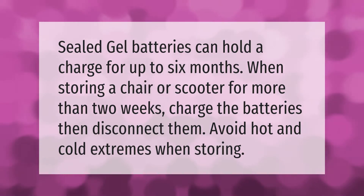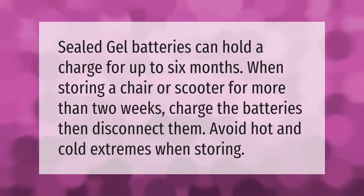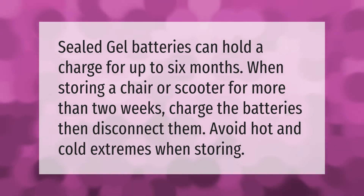Sealed gel batteries can hold a charge for up to six months. When storing a chair or scooter for more than two weeks, charge the batteries then disconnect them. Avoid hot and cold extremes when storing.